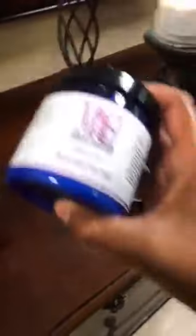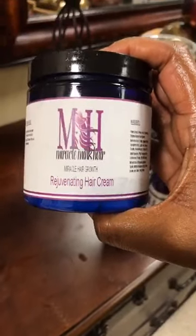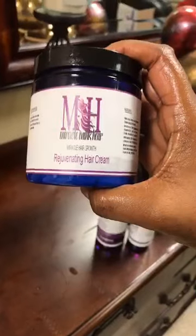This is the Miracle Rejuvenating Moisturizer — it's the Miracle Growth. Absolutely love it.